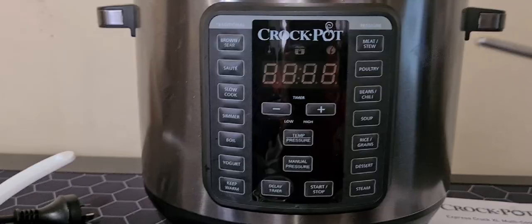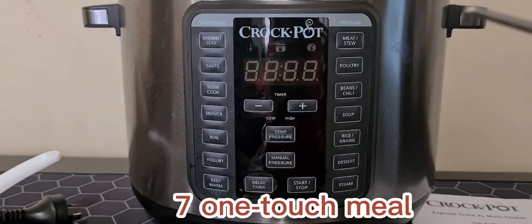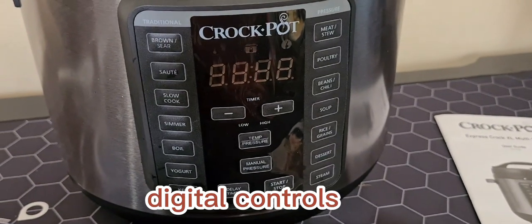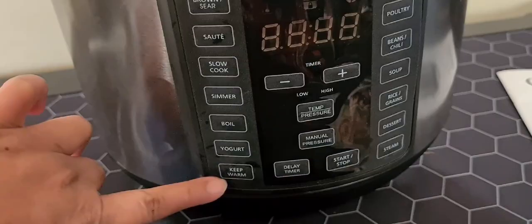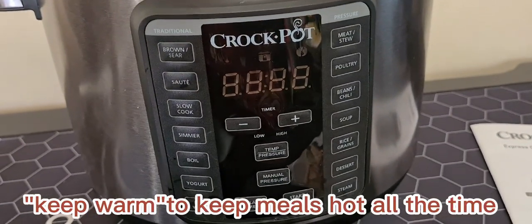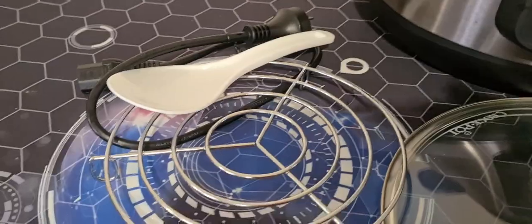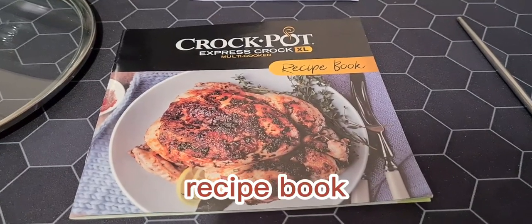It has seven one-touch meals for a variety of quick, healthy meals at the touch of a button. The controls are digital — you can adjust the time and it goes to keep-warm automatically when the cooking process is finished.